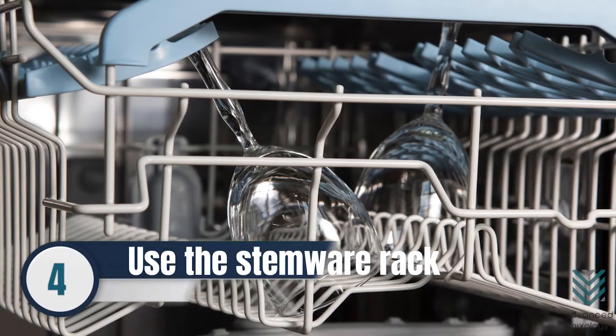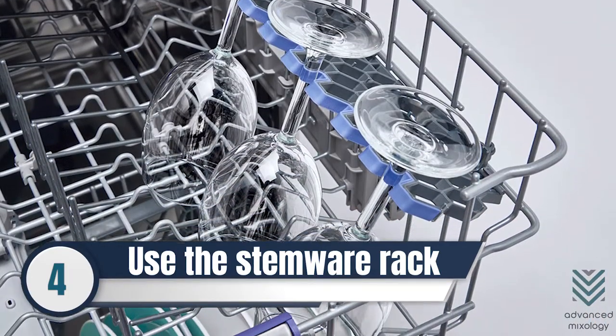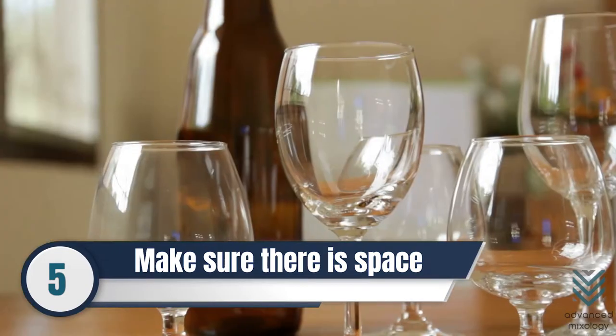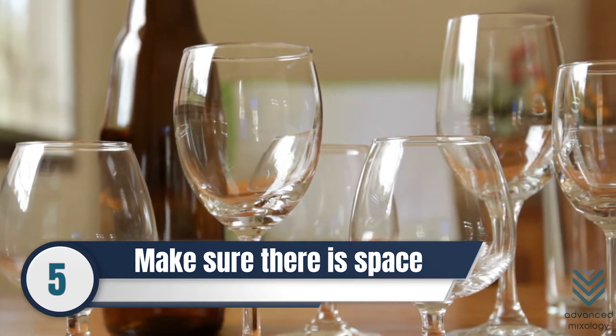Number 4: Use the stemware rack in your dishwasher to stop the glassware from moving around during a wash. Number 5: Remember that space is your ally, and that every crystal wine glass should be stacked at the right distance from each other to avoid bumping or touching.